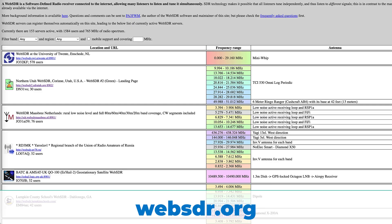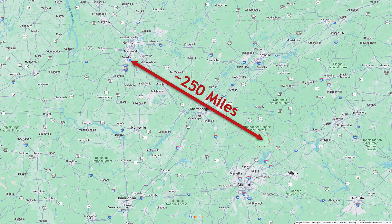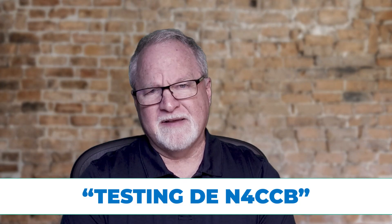I did this by using WebSDR. WebSDR.org is the URL, and there are many radios around the world exposed on the internet. I picked a receiver about 250 miles away from here in Dahlonega, Georgia, and I recorded the screen and audio from that station. Here in Franklin, Tennessee — a suburb of Nashville — I transmitted testing N4CCB at five different power levels.